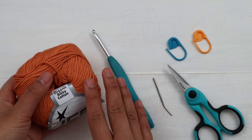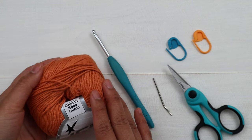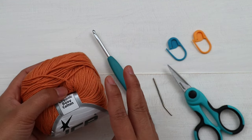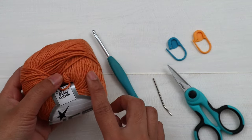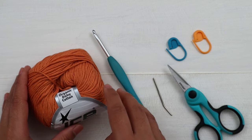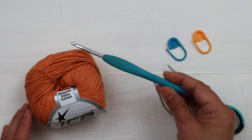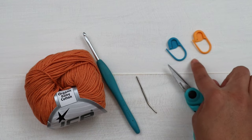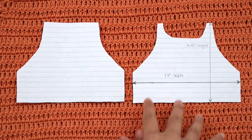This is a number three DK weight yarn, and each ball has 115 meters, which is about 125 yards. For size small I use about 375 yards. They sell it by pack — one pack comes with four balls. If you want to substitute yarn, just look for number three DK weight yarn and be sure to check the gauge before you start. I use a 4 millimeter crochet hook, yarn needle, scissors, and two stitch markers.